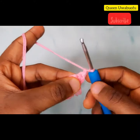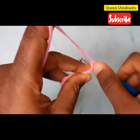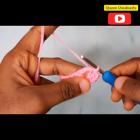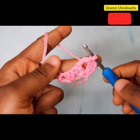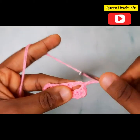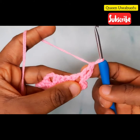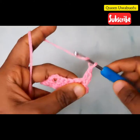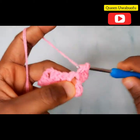Insert your hook into the next stitch, make a slip stitch, and into the chain 2 space make another slip stitch. Now make three chains — these three chains stand as your first double crochet. Make another double crochet into that space so you have two double crochets.